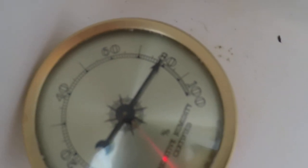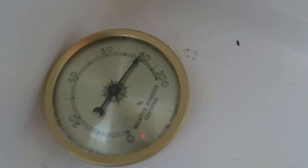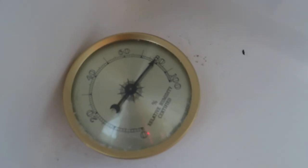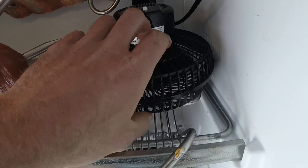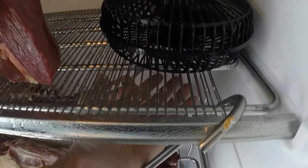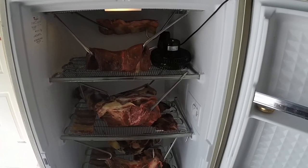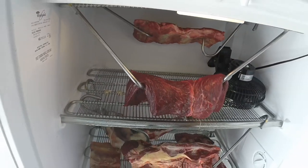The humidity is usually right between 70 and 80 percent, which seems to be working out great. If you can get it lower, great — I've seen people aging from anywhere between 50 and 90 on the humidity. I've had pretty good luck right around 70 to 80 with no problems. Of course I've got my little fan in here for air exchange — it's always running on medium, just pumping air throughout the dry-ager.